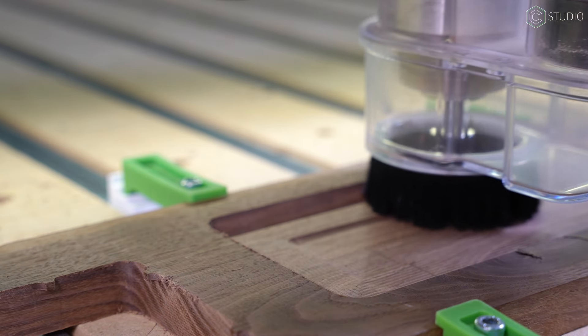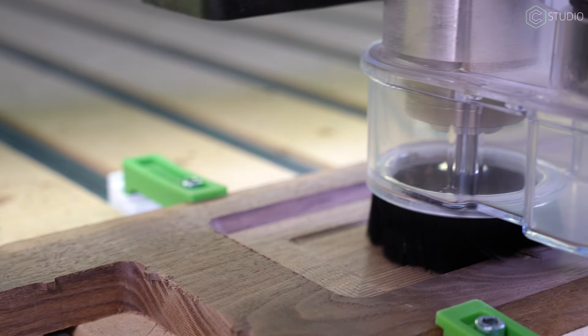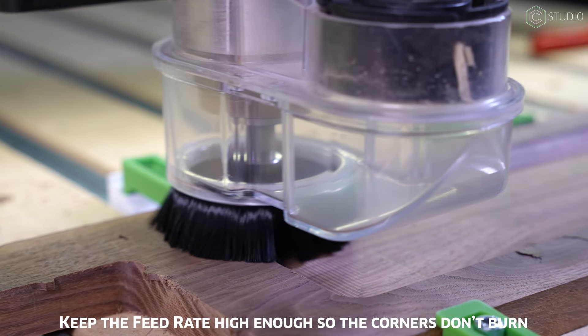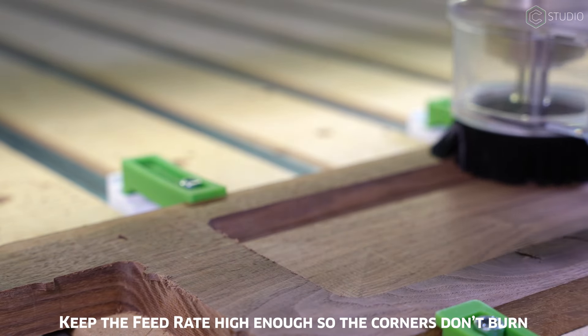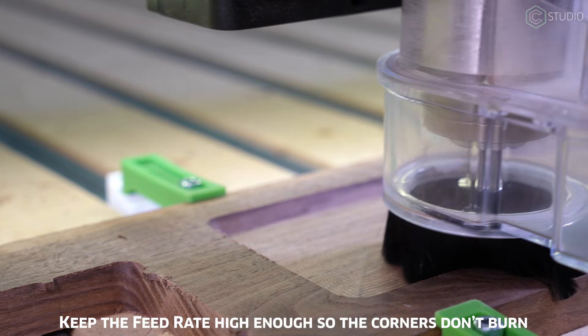When you're cutting hardwoods like walnut, maple, and cherry, you have to make sure you're not burning the material. The corners are going to be the problematic spots, as that tool is fully engaged. Balancing the feed rate along with the RPMs will keep you getting quality cuts. Also, those edges are going to be loud because of the full engagement.